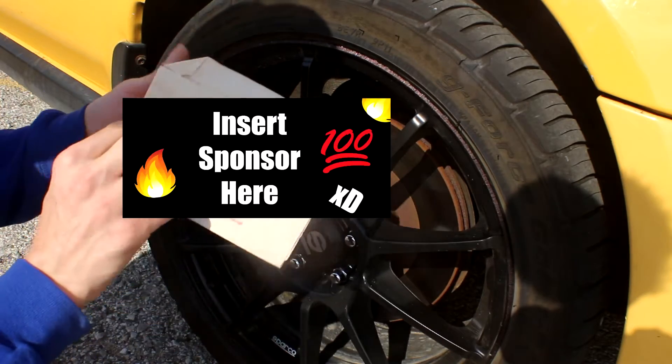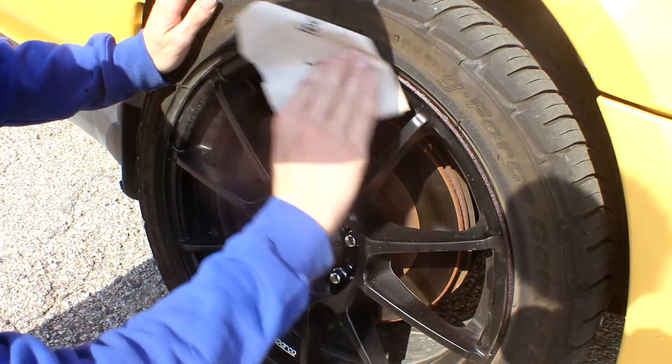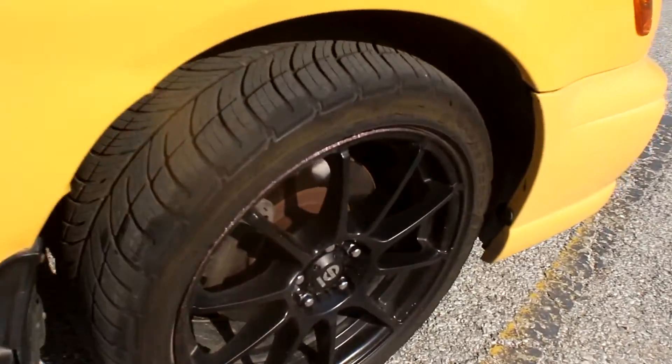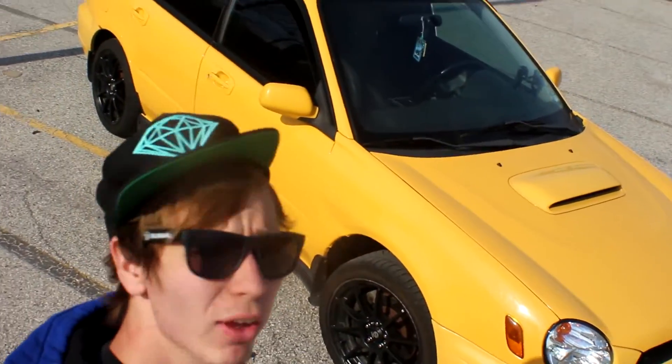All you gotta do is just fold it up and start rubbing. See, look at this — all my other rims are fine, it's just this one, but you can't even tell anymore. If anything it looks even better, gives it some character. It looks pretty good.